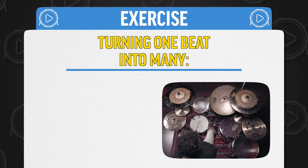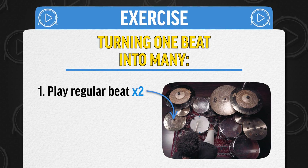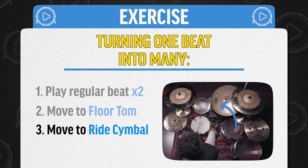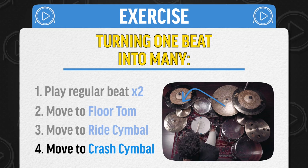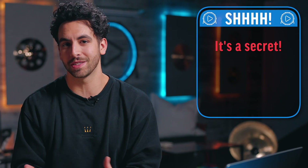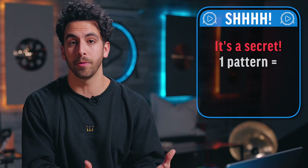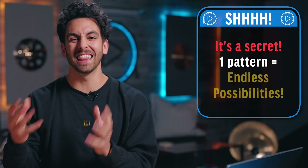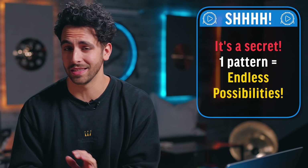Let's put this all together into a really fun exercise. Play the regular drum beat two times in a row, then move your dominant hand to the floor tom, then the ride cymbal, then the crash cymbal. This starts to sound like you're playing multiple different drum beats even though you're just repeating the same pattern over and over again. That's one of the biggest secrets of drumming — you can take one simple pattern and apply it to the drum kit in a multitude of ways and get endless possibilities.